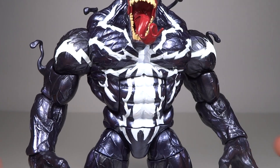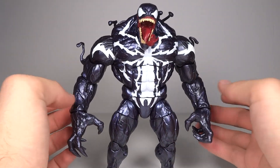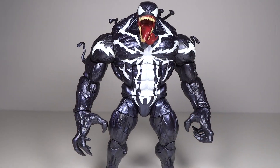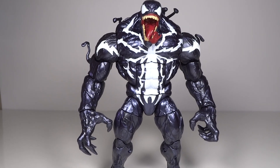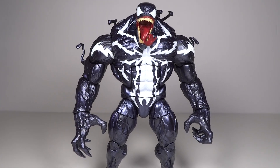As far as his proportions, they're interesting. He's very top-heavy. His legs, although bulkier, are tiny compared to his body and arms — I kind of like the look of it. It gives him a more extreme appearance since he's not well-proportioned.